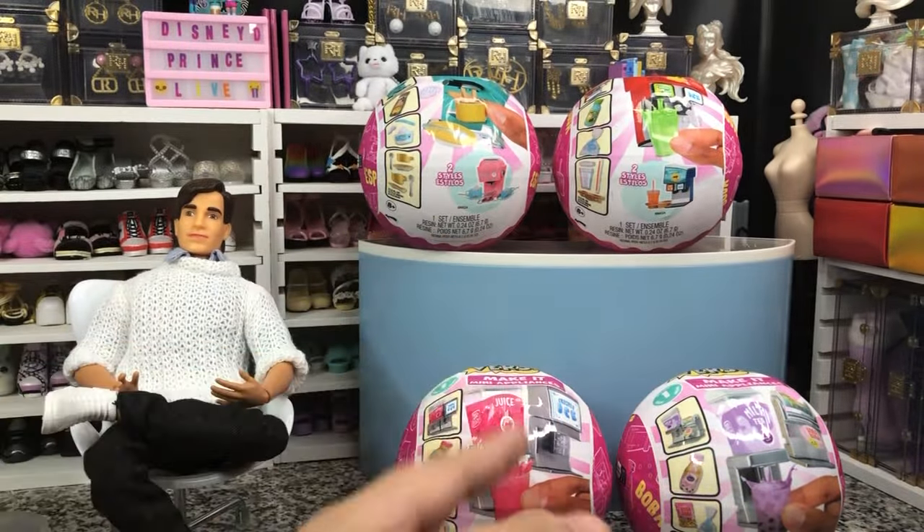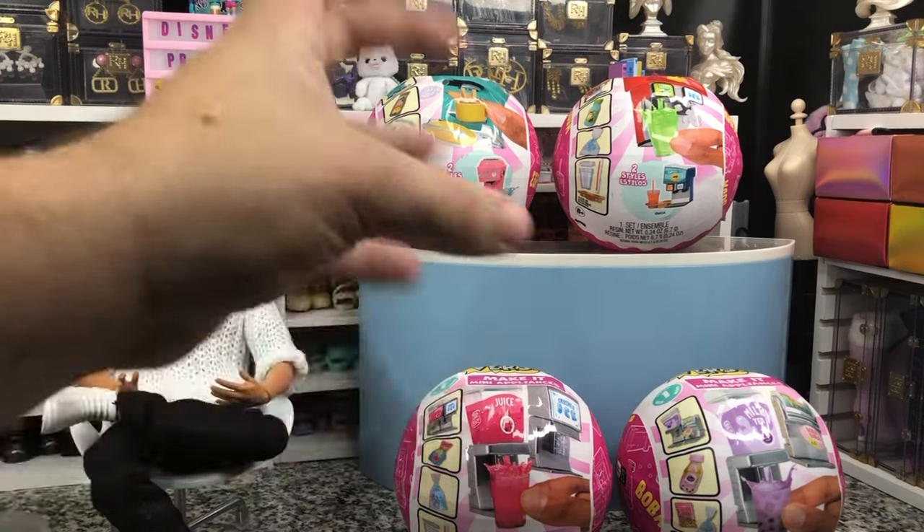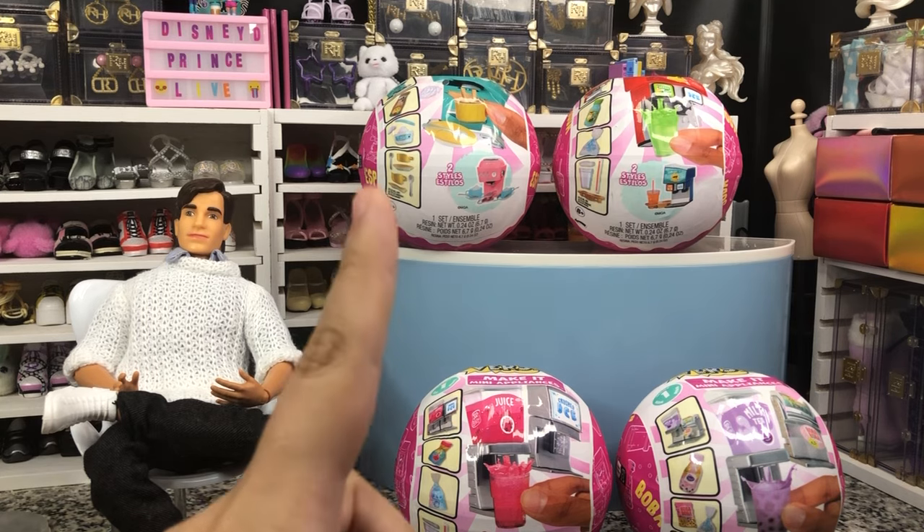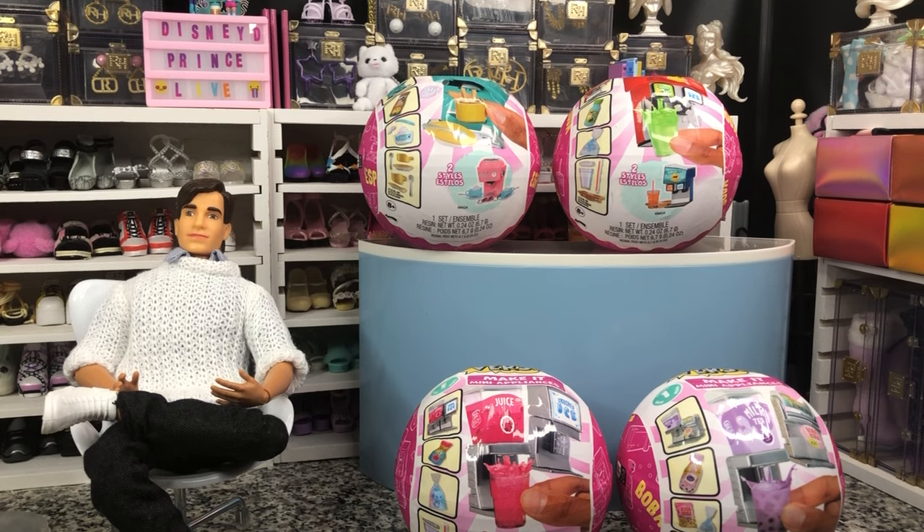That's a little higher priced than the regular Make-It Minis, but these come with full working machines — well, simple machines, because there are levers involved. Because remember, levers, pulleys, axles, and screws are simple machines, if I remember right from my physics. It's been a long time.